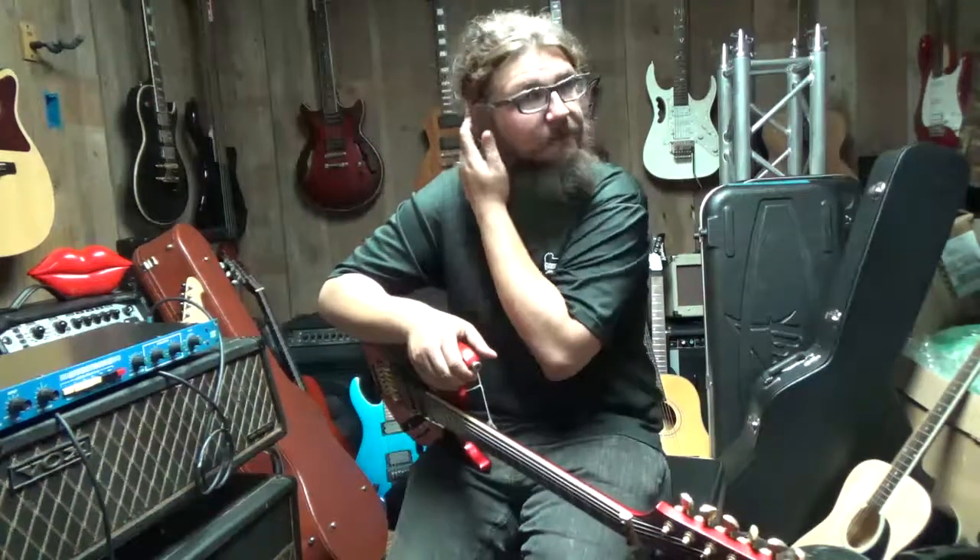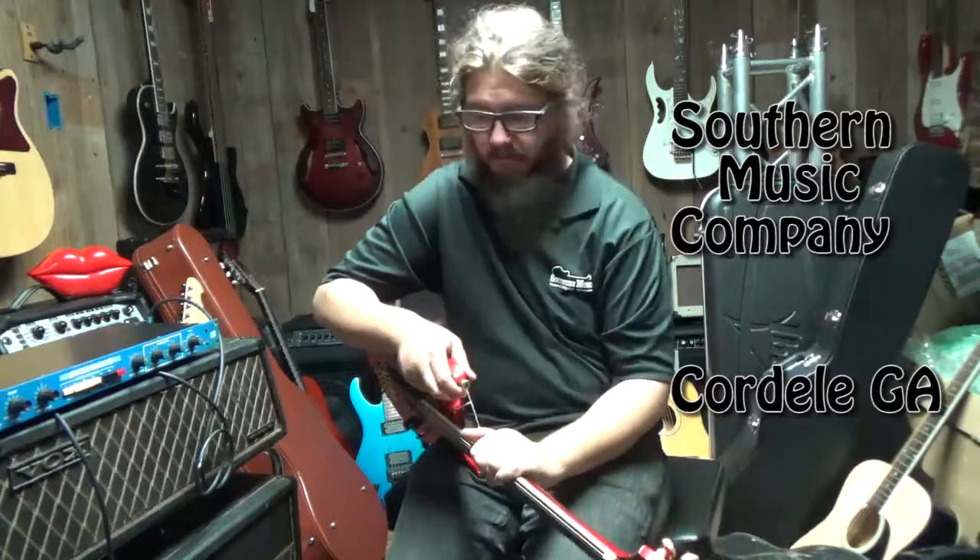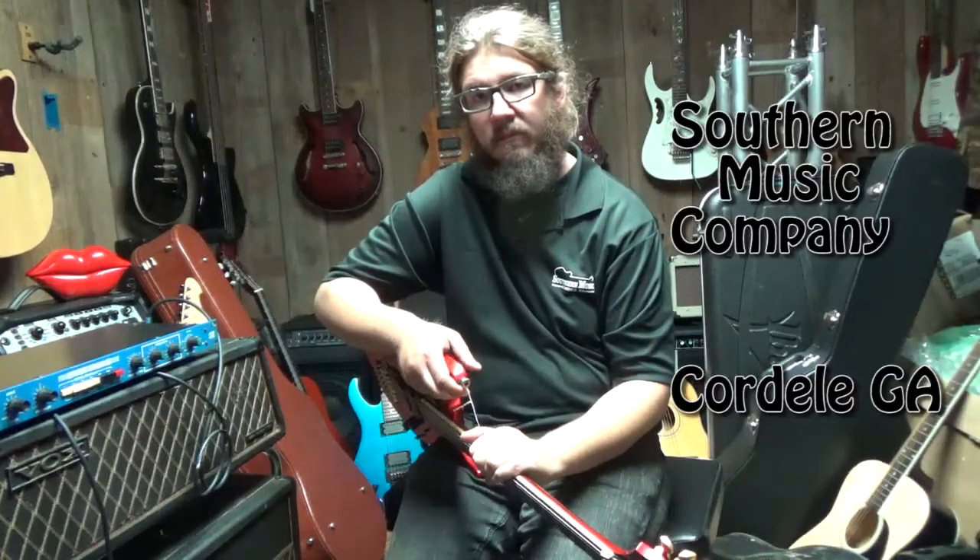Hello everyone and welcome back to Southern Music Company here in Cordial, Georgia, here on YouTube and Reverb.com.